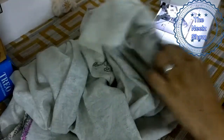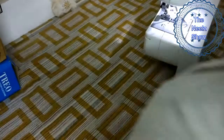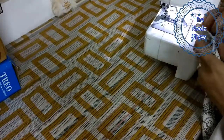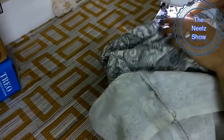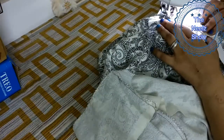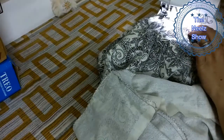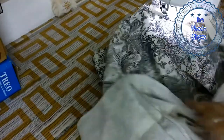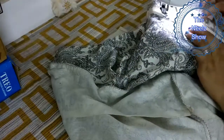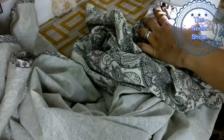Now we have to join this belt on the straight side and then fold the belt neatly. Now our plazo is ready.